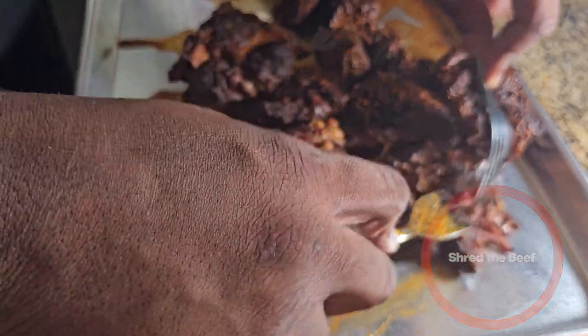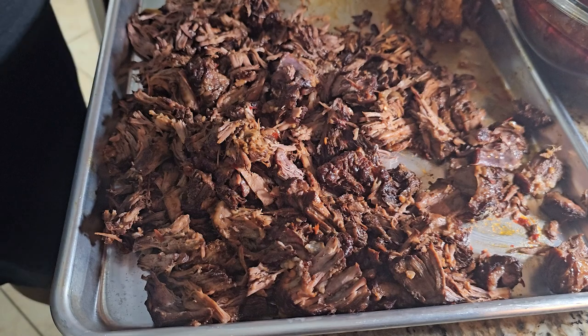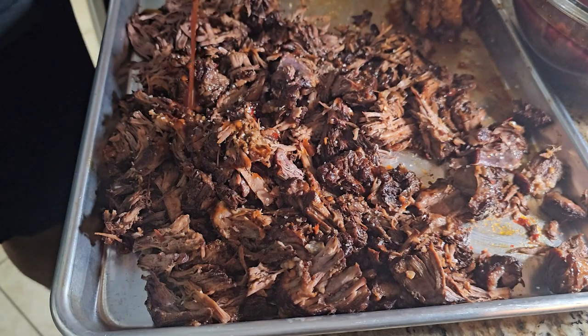Next, you're going to take a fork and shred the beef — it should be fork tender by this point. After shredding the beef, we're going to add a little bit of salt.